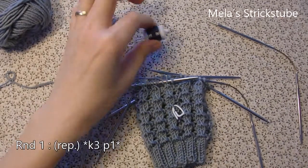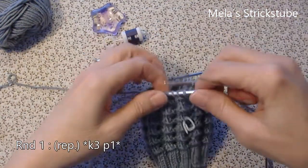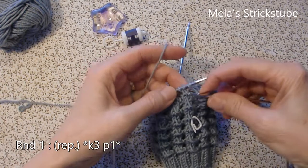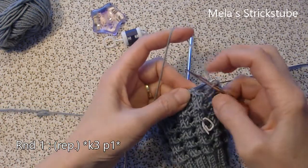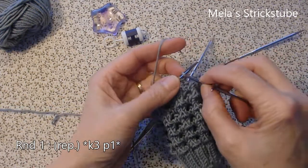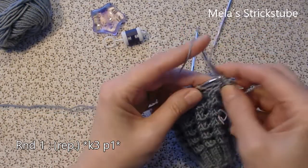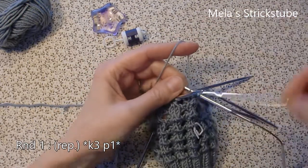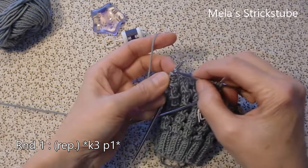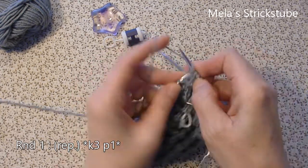Let's start with round 1. The repeat in round 1 is knit 3 — 1, 2, 3 — and purl 1. This is the repeat in round 1: knit 3 and purl 1.